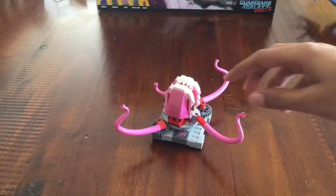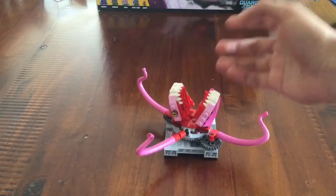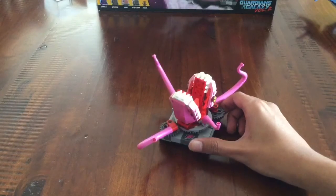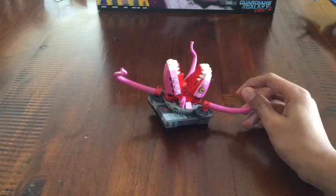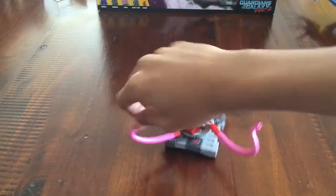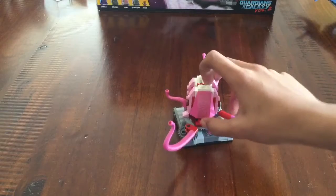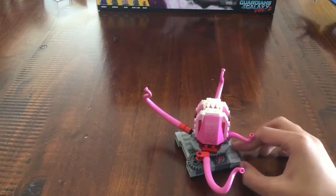The main villain in the set is the Abelisk, which is the first piece they fight in the movie in the opening sequence. This is a great build for the Abelisk — the tentacles and everything works super well. It looks kind of familiar to a certain beast I've seen before in a Doctor Strange set, but it still works great. It looks like its own thing, especially with a lot of stickers that make up the scaly skin of it.